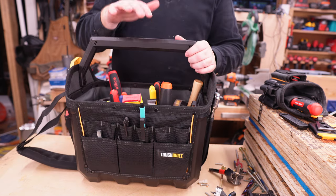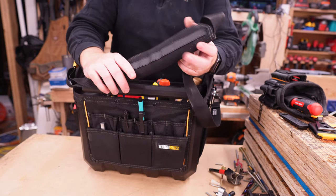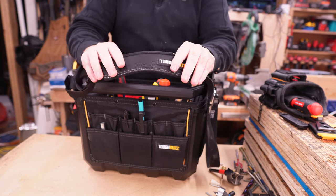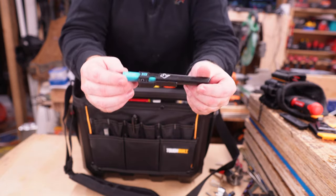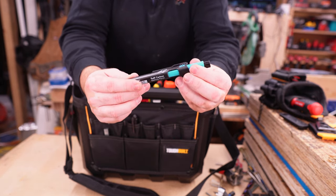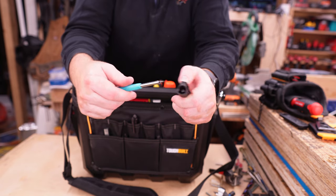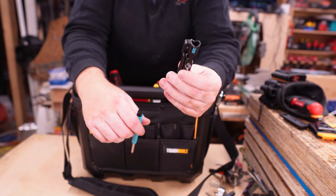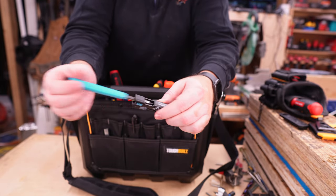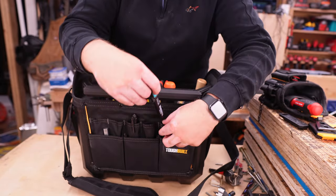The tote only comes with the hard handle on top. The strap you see here is something you add on — not super expensive, about five or six dollars. One thing I love is a pencil like this one from Aux, called their Tough Carbon Marking Pencil. It has the pencil sharpener integrated right into the case, and it can clip onto your bag or pants so you can pull it out super easily, protecting the lead.